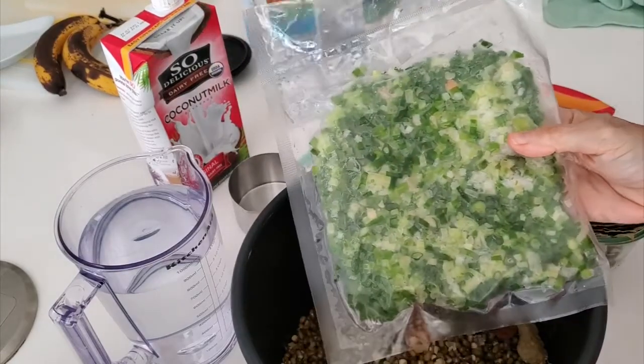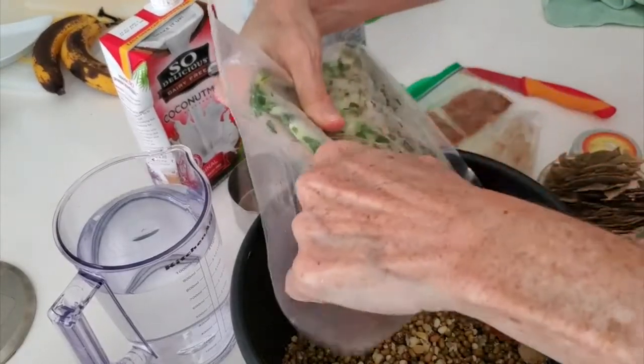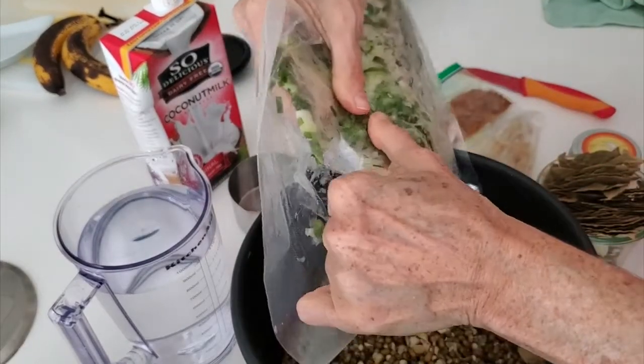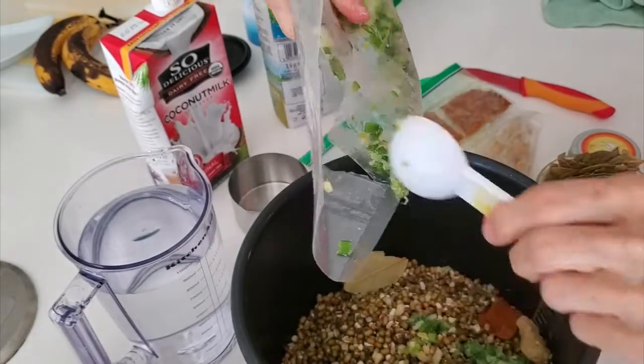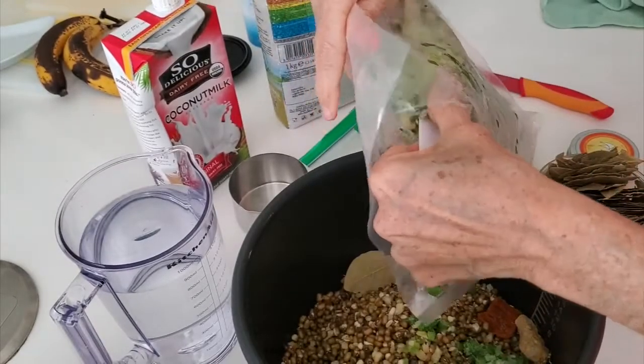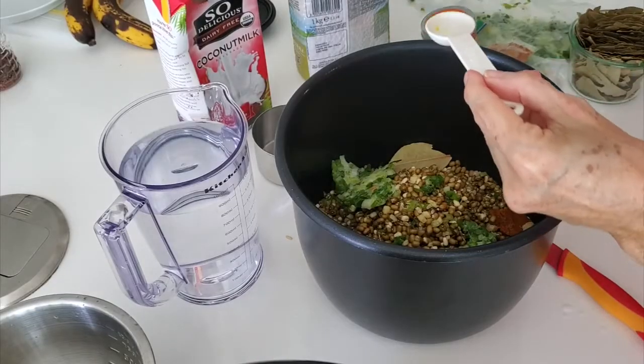That is my green onion. So here we're measuring our green onion and we're adding it. Isn't it amazing how we can do this — put everything right back in the freezer, and we don't have to get our hands dirty or anything dirty in the kitchen, and we have an amazing meal full of flavor.